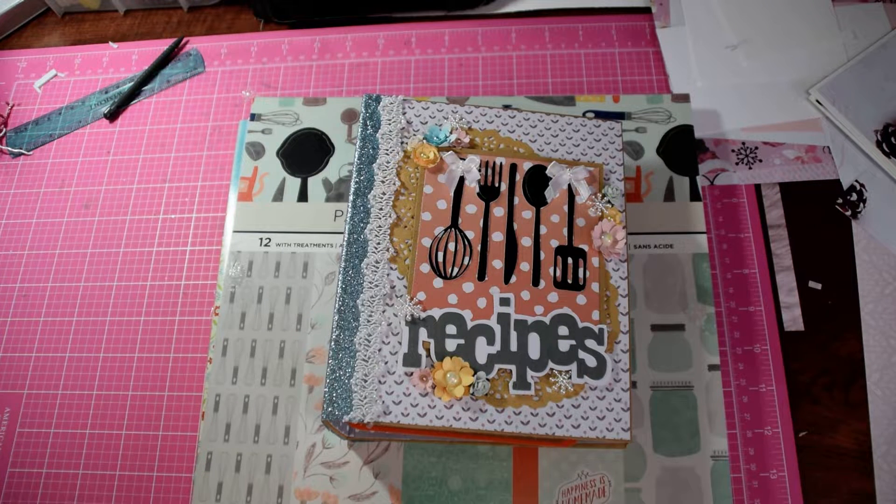Hi everyone, how's it going? So excited to be back. I'm practically all moved in — once I get the last box of my scrapbook room packed, I will do a craft room tour for you guys. It's a lot bigger than my last scrapbook room.